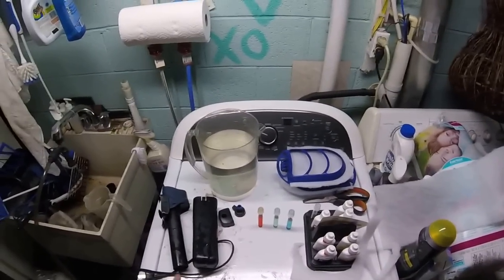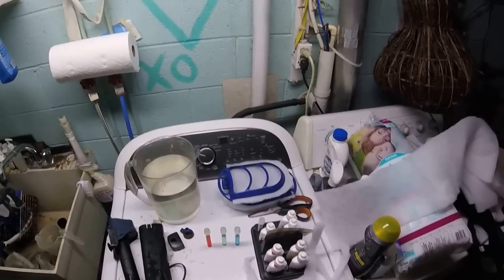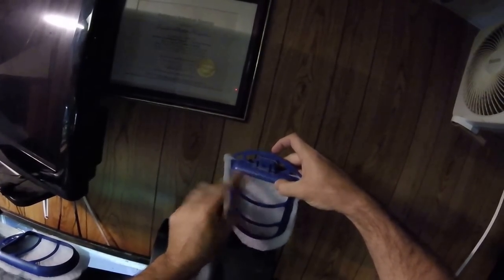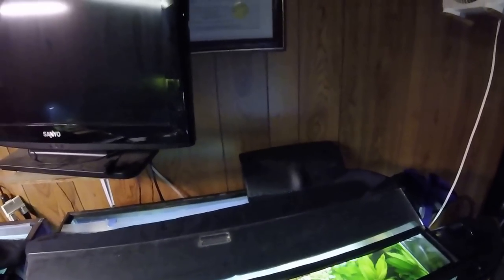We're going to make sure the tank doesn't overflow and then put this back together with the filters in. These are just little doors that fold up and slide in — there's a 'front' label on them, but you can't really put them in the wrong way, they won't fit. You can take the whole thing off and the bio filtration slides in right in front. It's designed not to clog and you really don't need to do a whole lot with it.